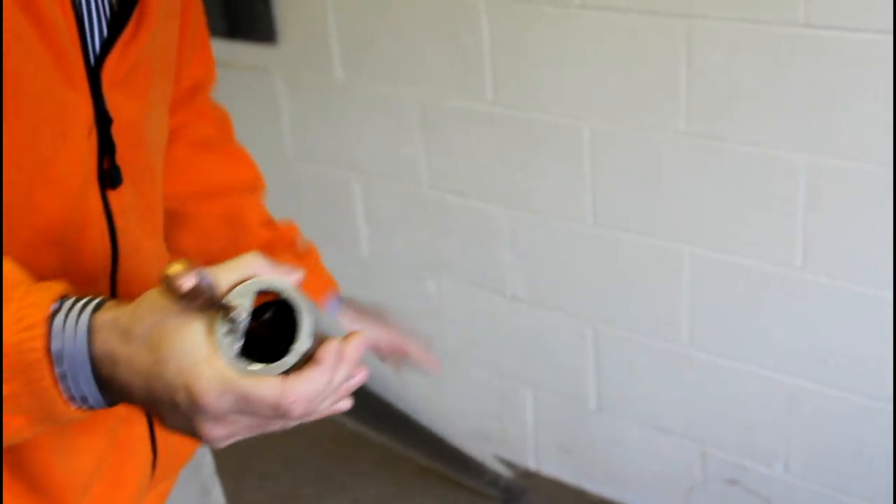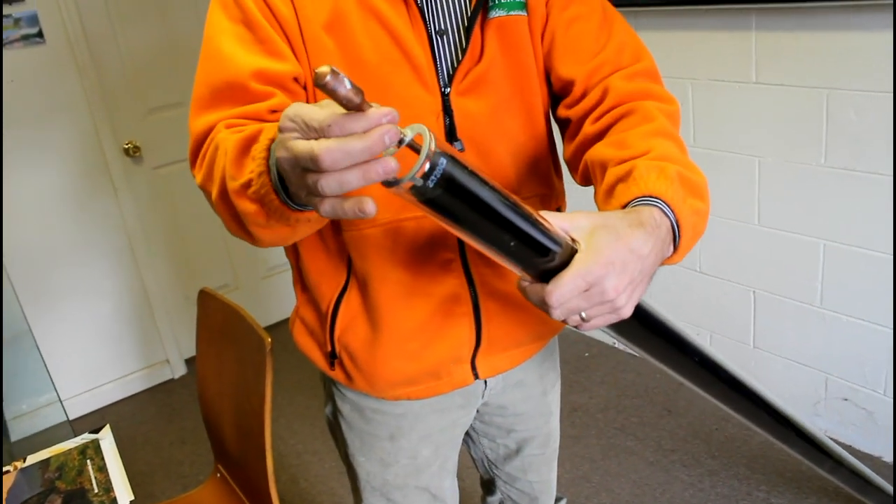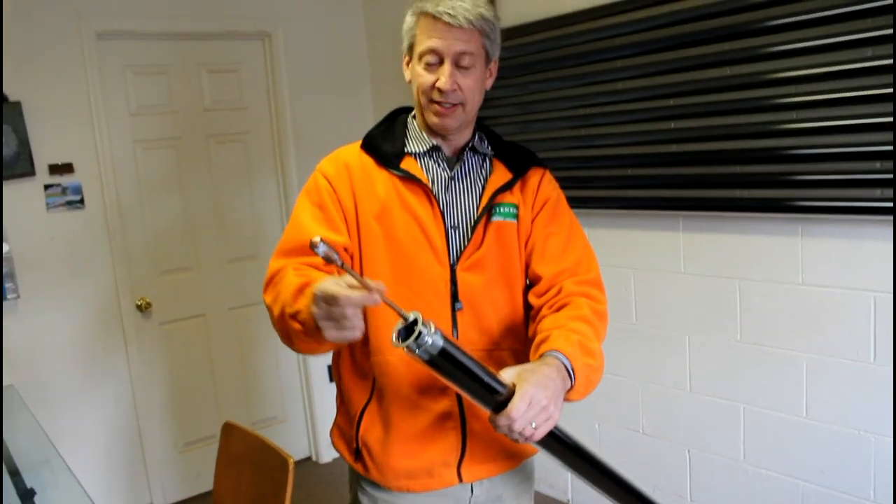So what happens is the sun strikes the tube. Heat is generated on the inside layer which heats up this copper pipe. This copper pipe is hollow.